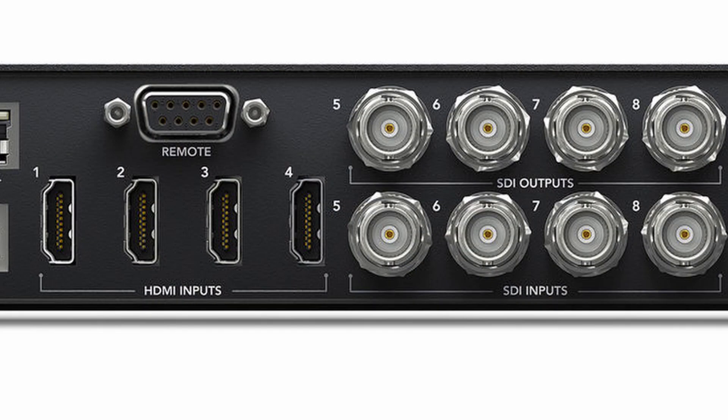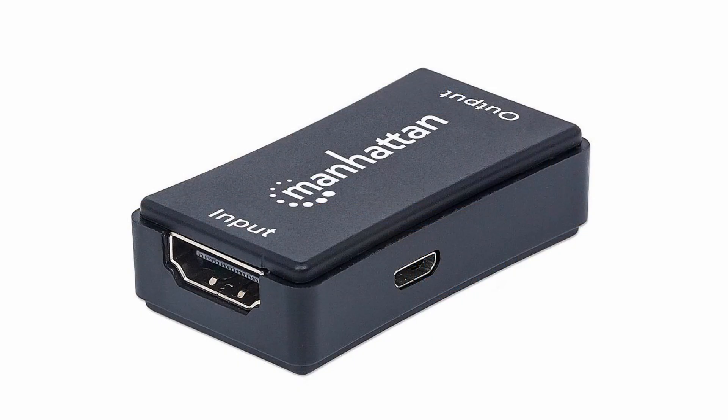Should your switcher inputs be HDMI, SDI, or both? An SDI connection will give you a longer run than HDMI. SDI runs can go up to 100 meters — that's 328 feet. HDMI is limited to about 15 feet, right? Well, wrong. These little Manhattan HDMI extenders are designed to take a TV signal and boost it enough to add about 30 feet to the run.